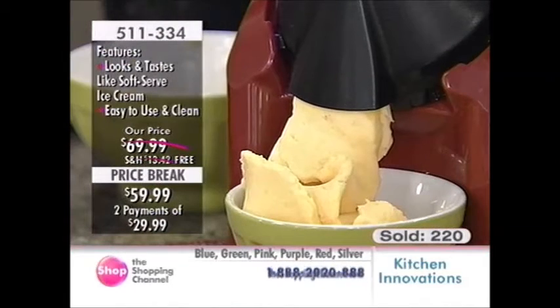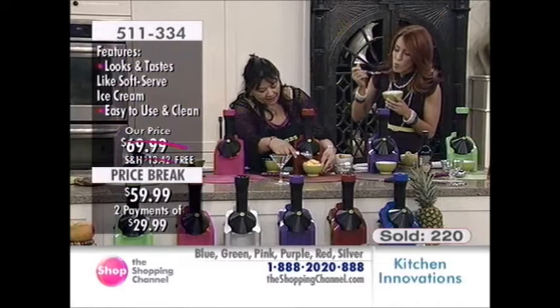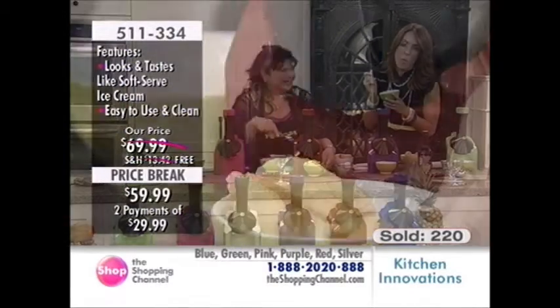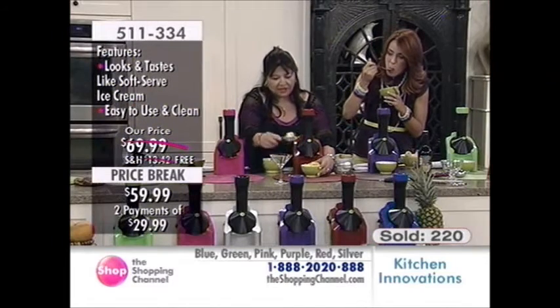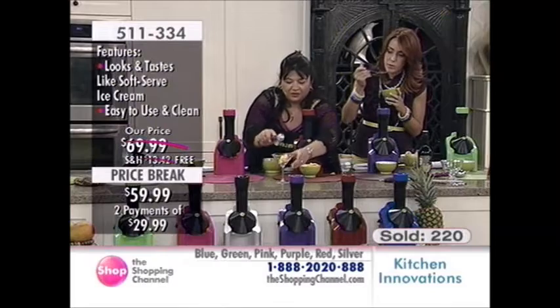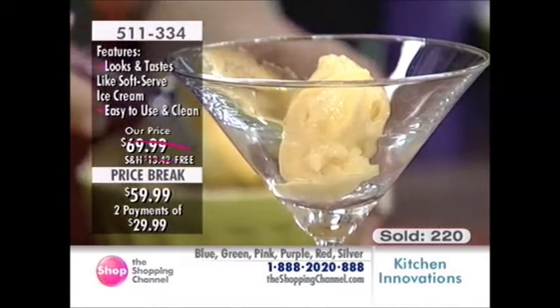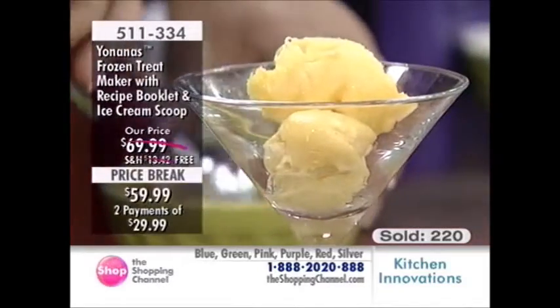No bananas in this one — all we have is pineapple and mango, and look at that. You can serve it to your adults; it's not just for kids. You can make it a little bit fancier. Today you're getting this lovely scooper as well, and the recipe book too — 44 recipes.